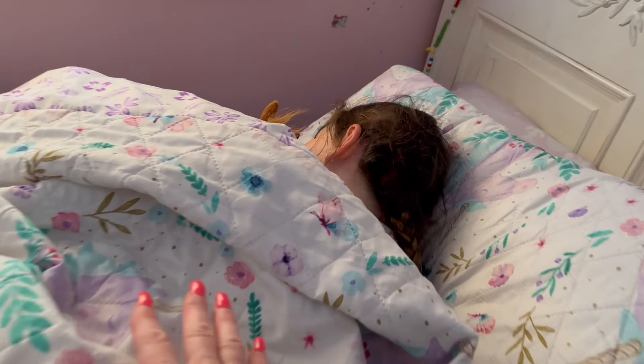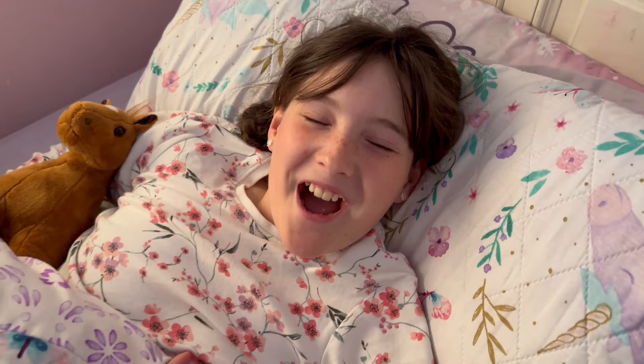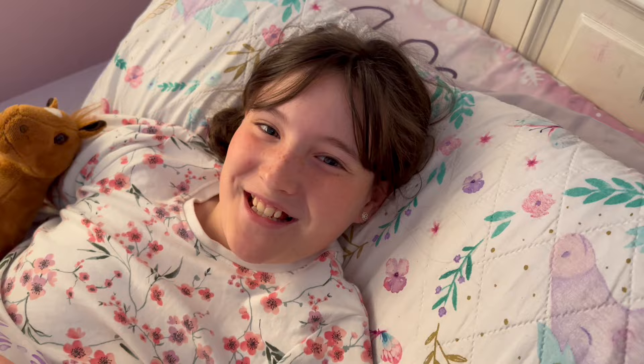Hi guys! I'm gonna show you my morning routine of how I get ready for my horse riding lesson. It's pretty early so I've got a bit of time to play before I get dressed.